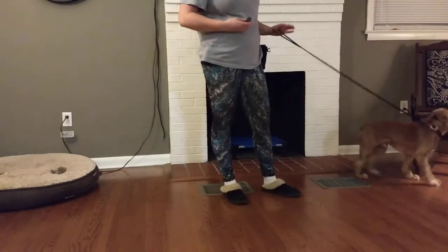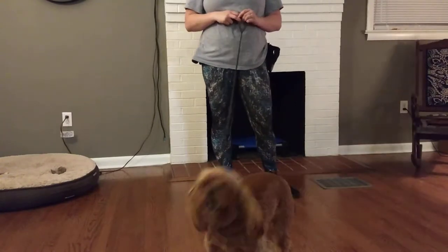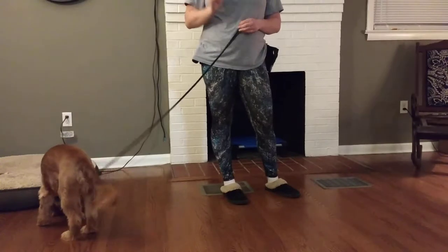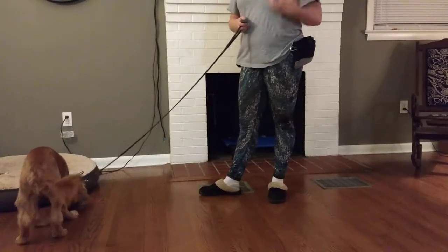What it is is a reward marker. It tells the dog: when you hear this noise, you did something I like and there's a reward coming soon. So the first thing you have to do anytime you use a clicker — for the first couple of sessions — is called charging the clicker.